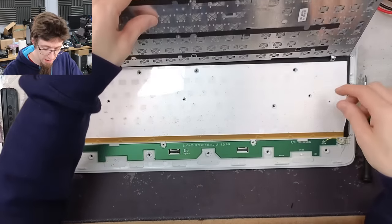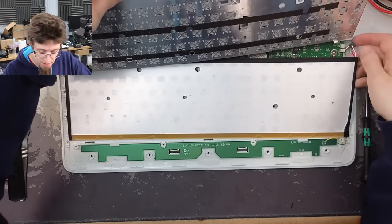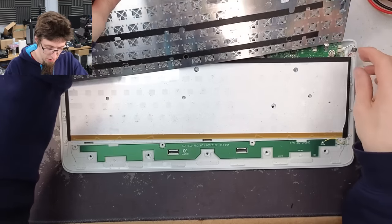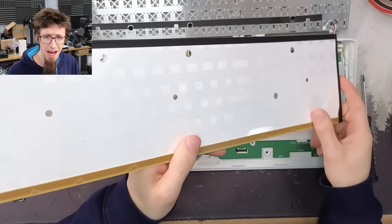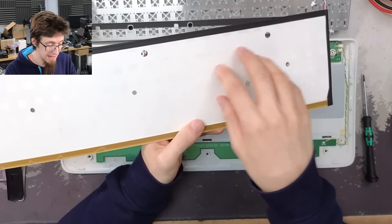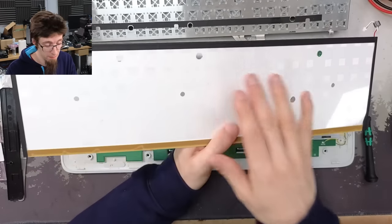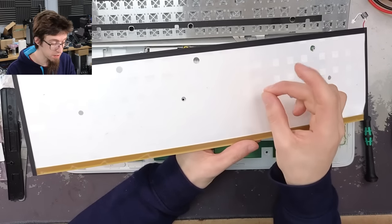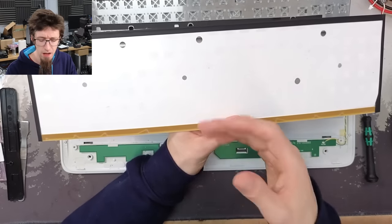We'll take out these screws along the bottom and then the actual deck will flip out. Here's our deck and here's our backlight. There are two connections at the top. That's the backlight layer — we've got a row of LEDs along the bottom shining upwards, and these layers are plastic polarizers that bounce the light around uniformly. There's a distinctive pattern to focus the light more on where the keys are specifically.